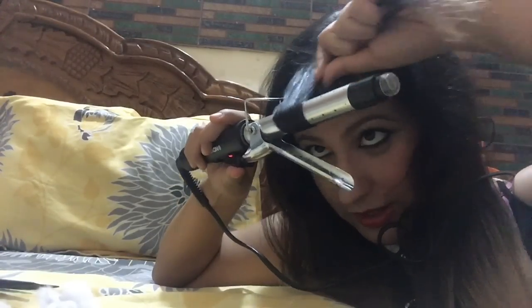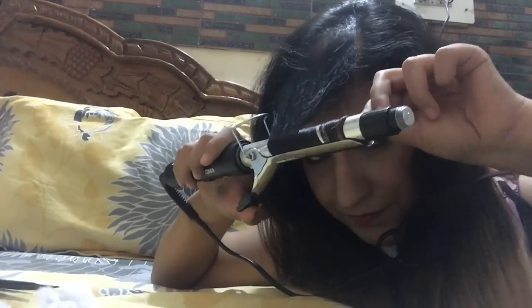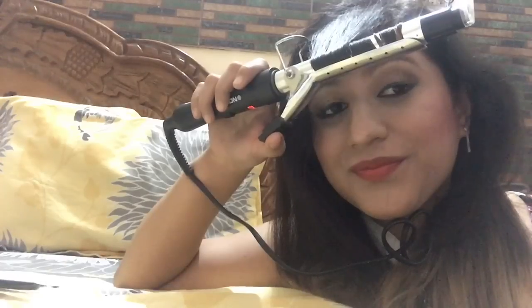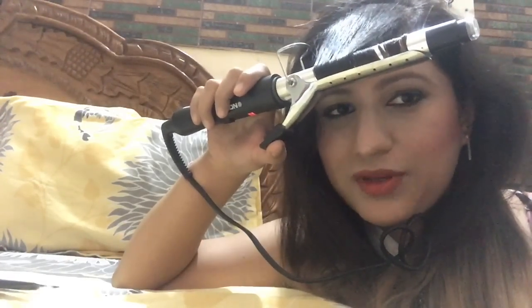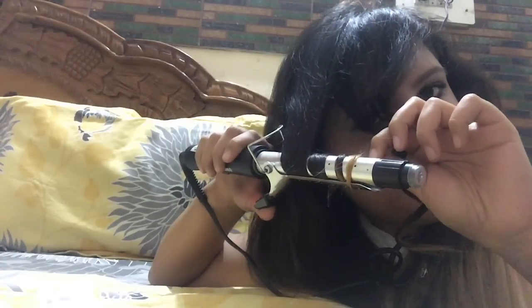I open the curler carefully so that my hand doesn't get burned, and curl this section of hair on the curler, leaving it for around three to four seconds. After four or five seconds I open it up. Then I take the next layer of hair and roll it up on the curler again, leaving it for three to four seconds. I'll do the rest of my hair and come back after I'm done curling.